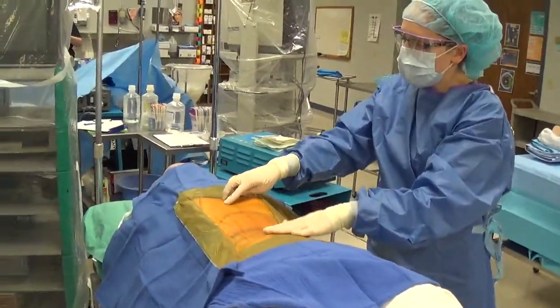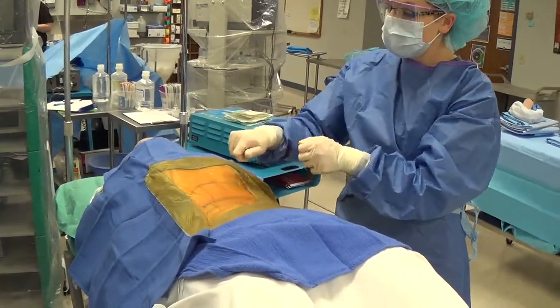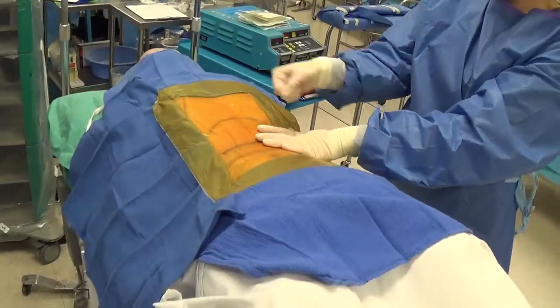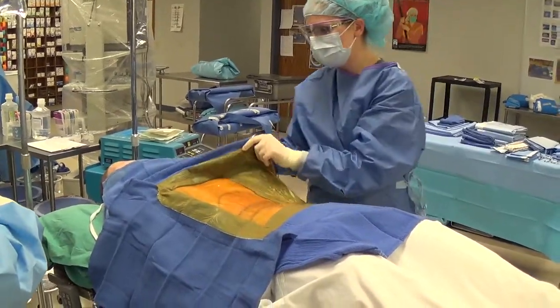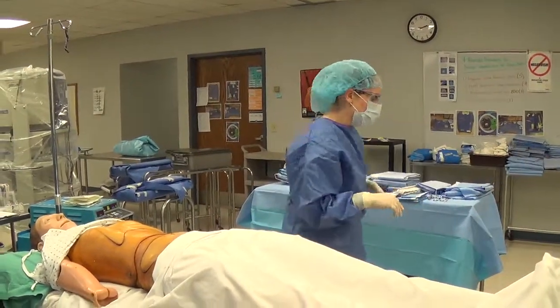The Ioban stays on throughout the case until we start to close the skin, then we peel back the edges. For elderly patients, don't just rip it off because you might take their skin with it — be very careful when removing it. We'll take it off now to show you the application of paper square-off towels.